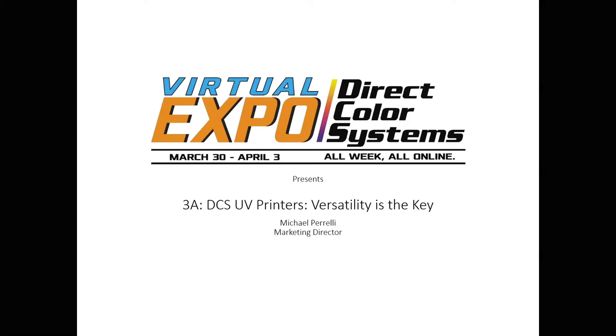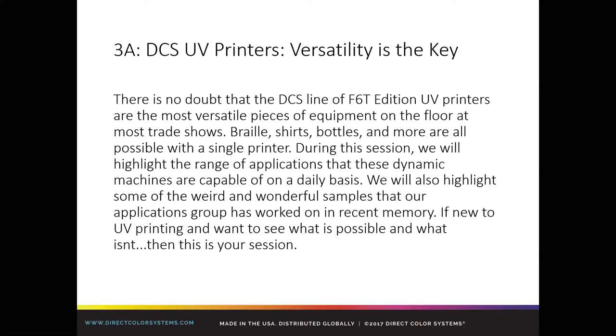This is a cool and unique presentation. There's no printer demo this morning, but we'll talk about the unique things that make the printers some of the most versatile pieces of equipment that you can see or purchase. You would see them at a trade show. The versatility would be apparent when you see the samples on display and what we would be printing. For folks new to UV printing, it'll get the ideas flowing on what you can use the machine for.